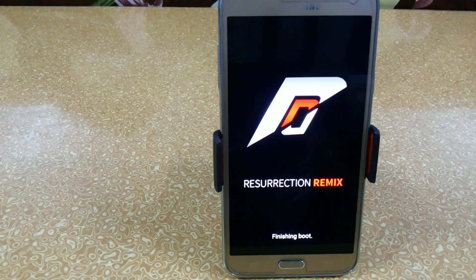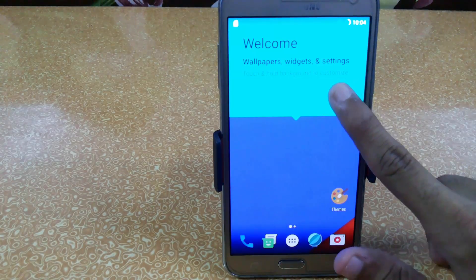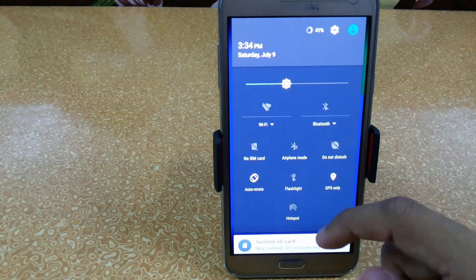Our booting has successfully completed and I think it is not taking more than five minutes — it is very fast. Here you can see that it looks very similar to our CM13 ROM.